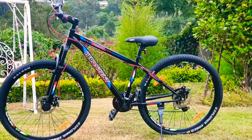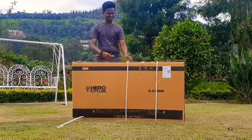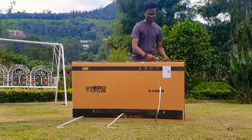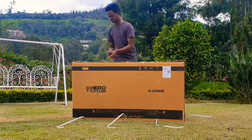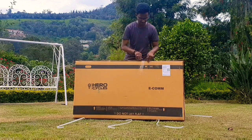Hi friends, I am Sachin. Today we are going to unbox a brand new Hero Sprint Flash in the 20/29 variant. Let me tell you all the brief info about this bike. This bike comes in three different variants: 20/60, 27.5T, and 29T.